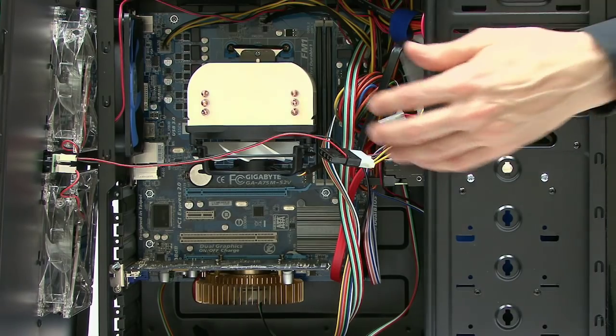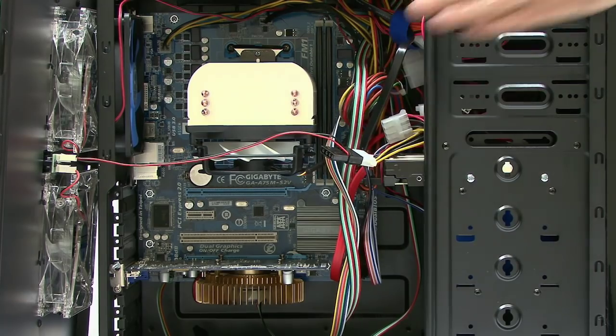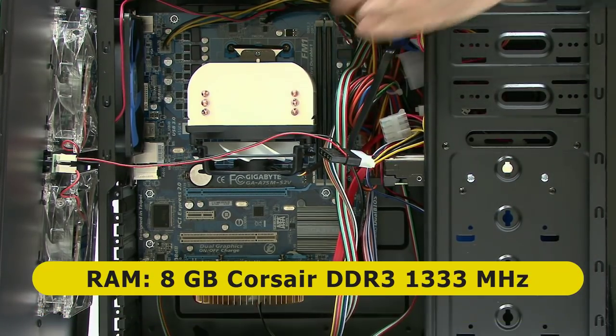In terms of memory, somewhere in here beneath all the wiring — yes, my cable management is terrible here, maybe I'll improve it — but the memory under here is two sticks from Corsair, giving us eight gigabytes of DDR3 memory at 1333 megahertz.